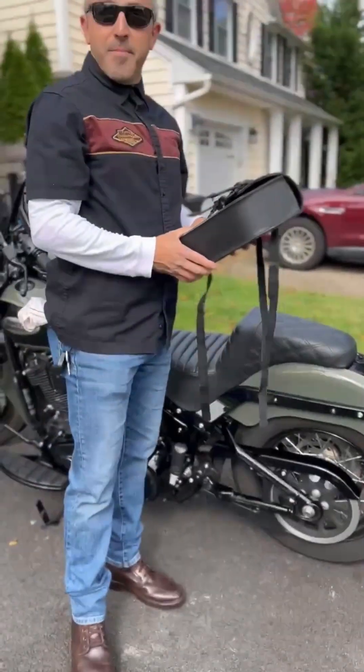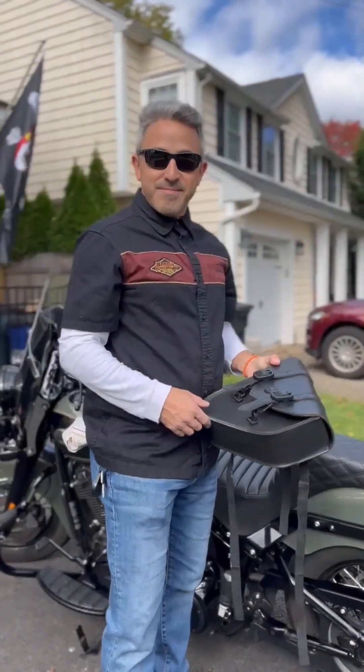The next video will be showing you it on the bike and me riding with it. Peace.